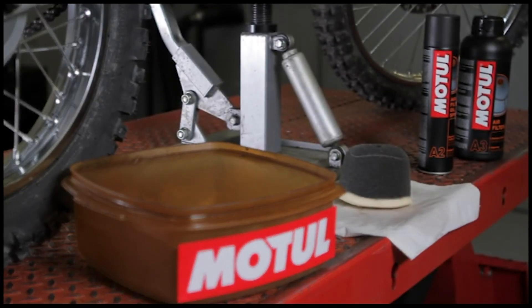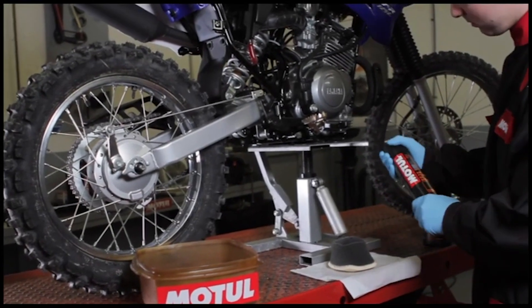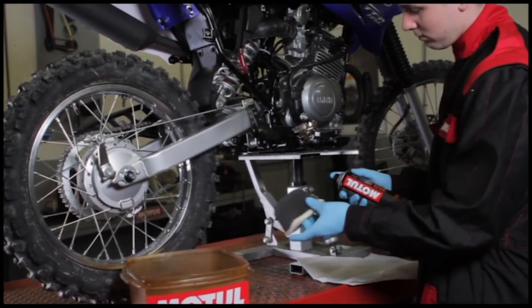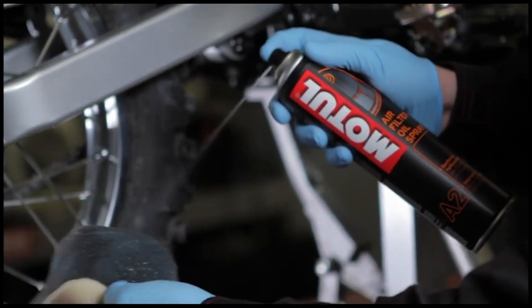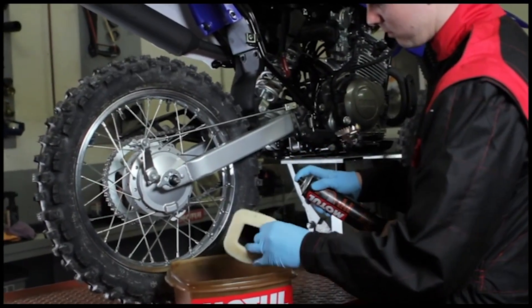Before each lubrication, disassemble the air filter and use Motul air filter clean to clean thoroughly. If you use the Motul air filter oil spray can, spray the product 20 centimetres away so that it correctly coats the entire outside of the air filter. Then leave to dry.